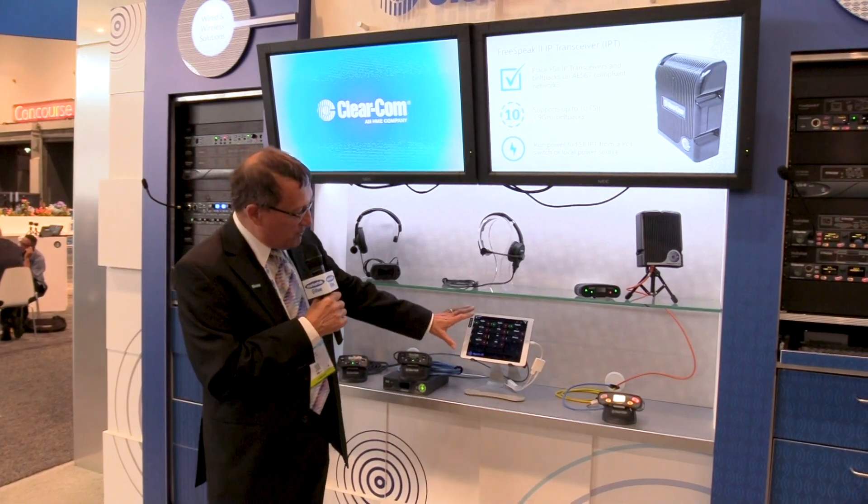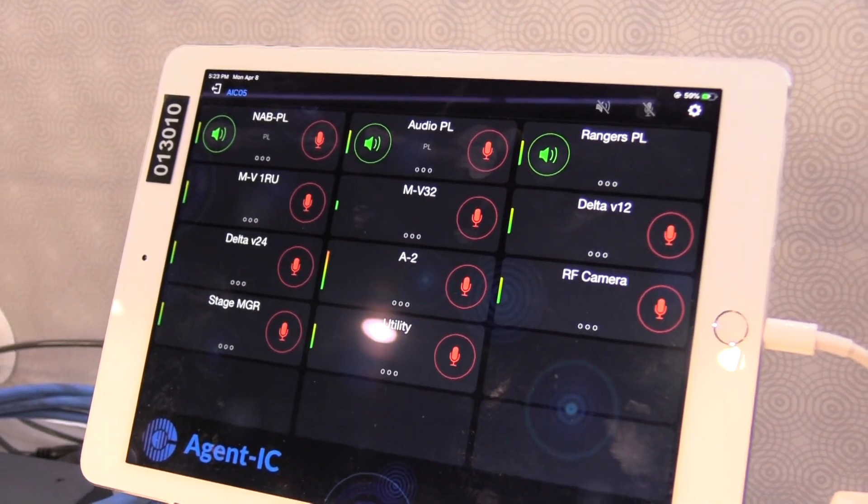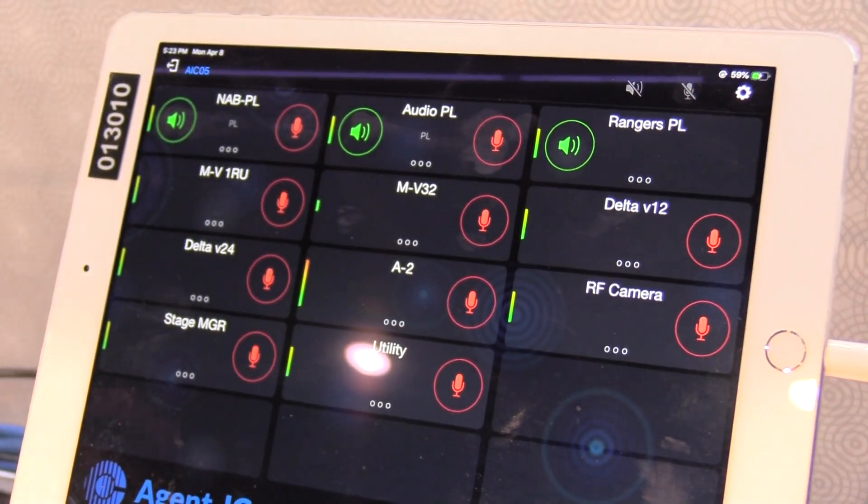I also want to talk to you about our Agent IC, which is a virtual intercom panel that is serviced by the LQ unit and you can have up to eight Agent IC clients.